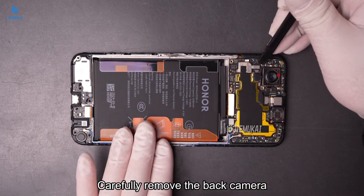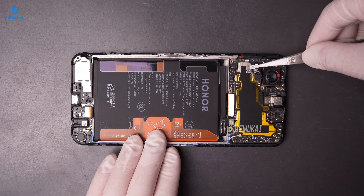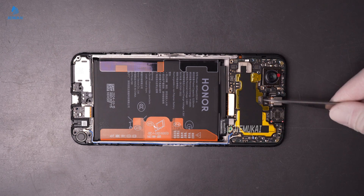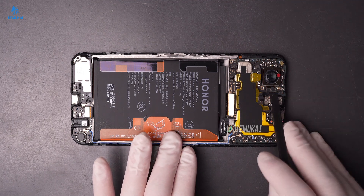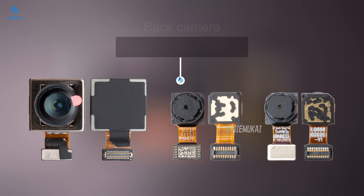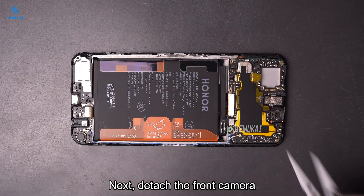Disconnect the battery and LCD flex cables. Carefully remove the back camera. Next, detach the front camera.